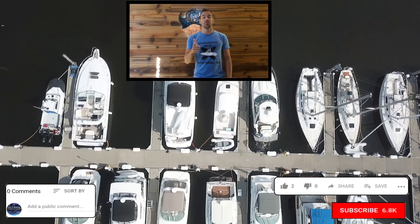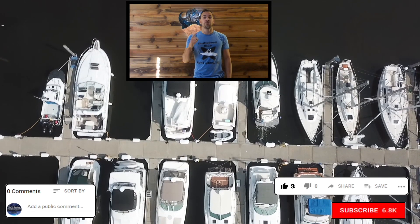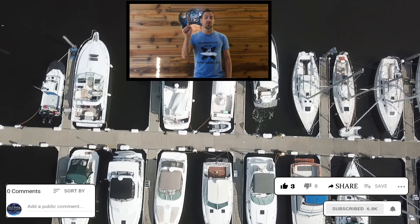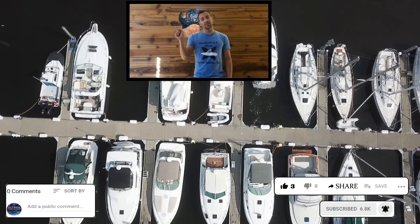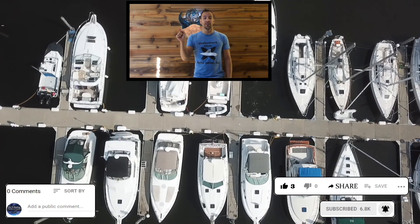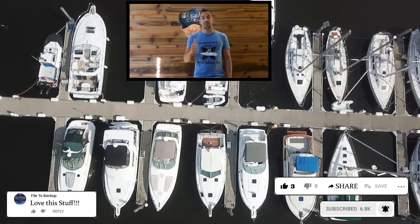I really appreciate you watching this video. If you have time, please give me a thumbs up, share the video on Facebook or social media, and click that subscribe button. Don't forget to hit that bell icon next to the subscribe button so you get a notification when new videos come out. And if you leave me a comment, I love those — I really appreciate it. Have a great day, guys.